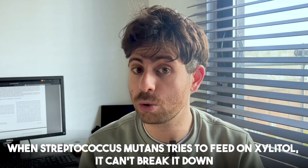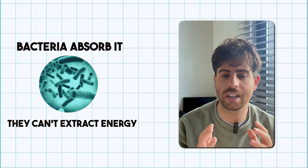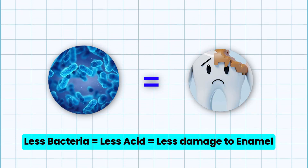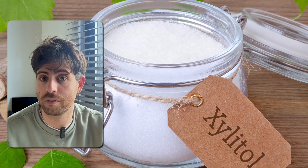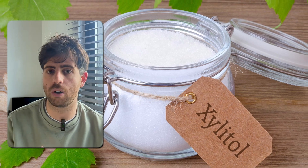Here's where xylitol flips the script. When Streptococcus mutans feeds on xylitol, it can't break it down. The bacteria absorb it, but they can't extract energy from it — it's like giving them a meal that leads to nowhere. Over time, this starves the bacteria, slows their growth, and makes it harder for them to stick to your teeth. Less bacteria means less acid and less damage to your enamel. Xylitol also creates a more alkaline environment, which helps neutralize acids already in your mouth.